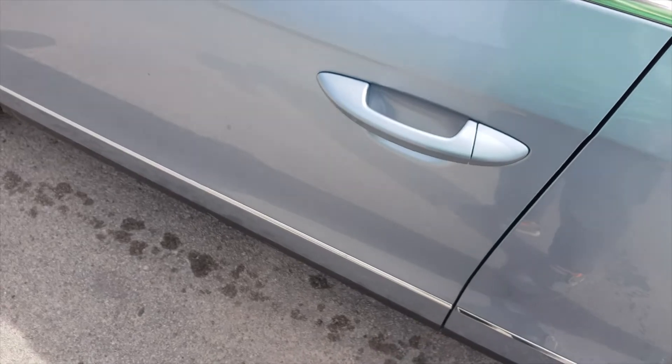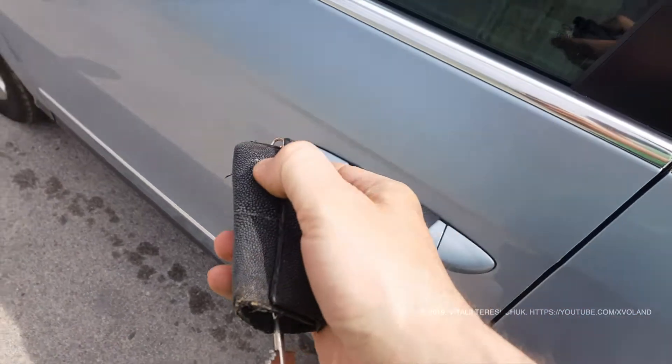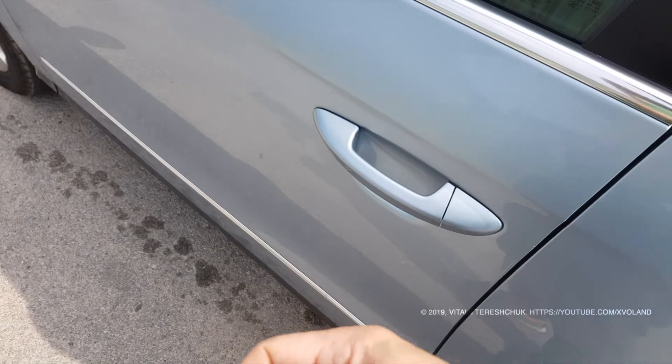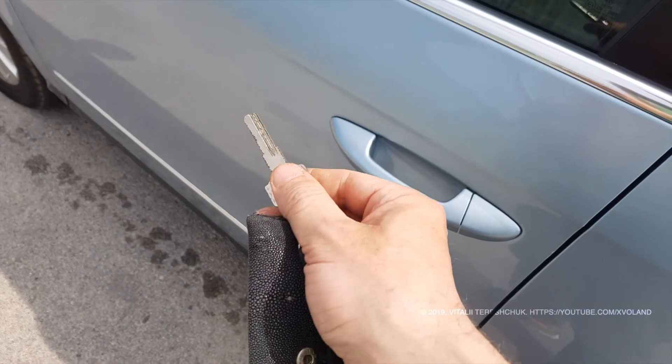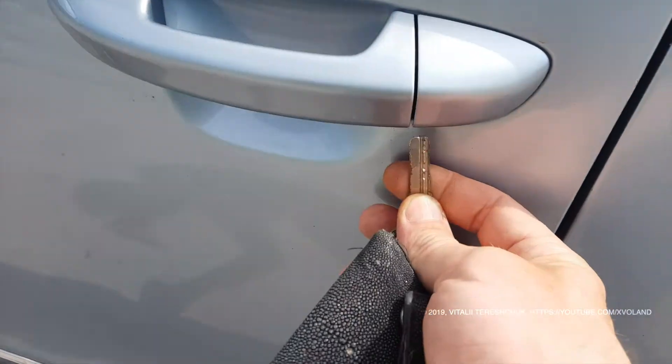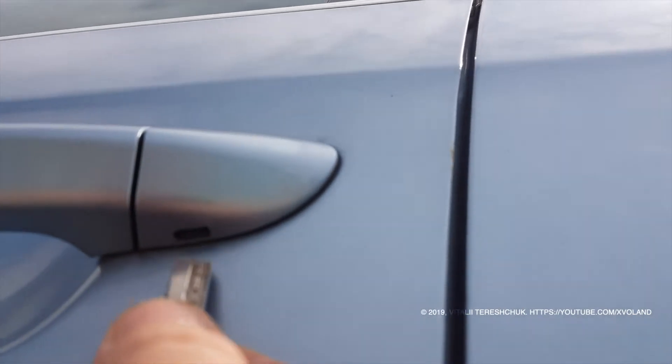Hello everyone, welcome back to a very exciting video blog. At some point your car may stop responding to the remote car key and stop opening the central lock. What do you do?